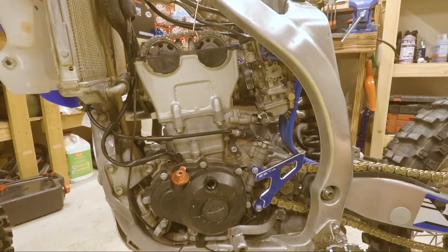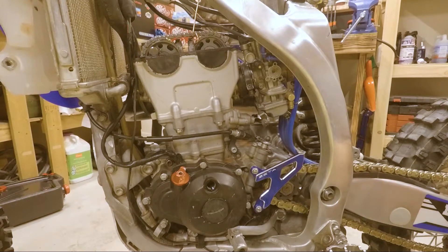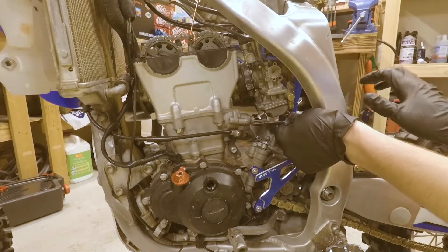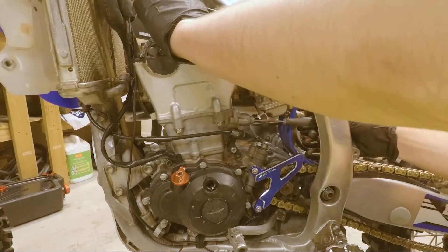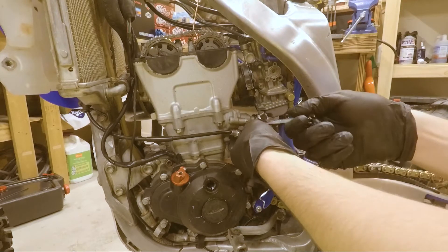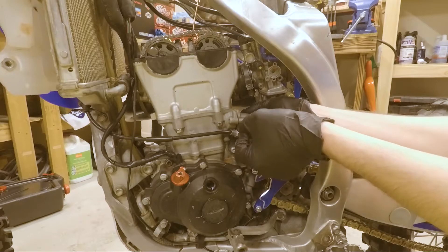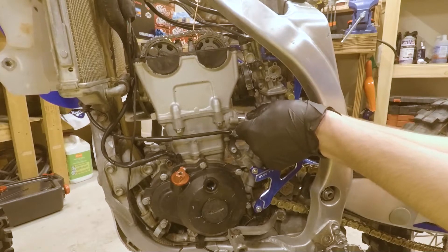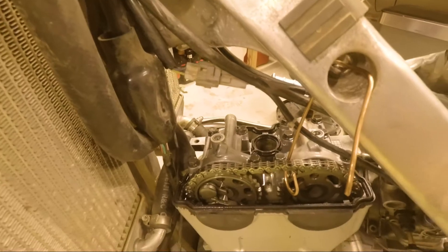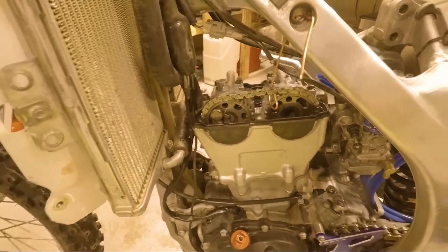Now we can get to the chain tensioner — mine's a 10mm on the end, could be different on yours. There's a little flathead in there you have to loosen up, and then you want to rotate it — spin it in and that loosens the chain, spin it out and it tightens. Go all the way in, then you've got two 8mm bolts to take off. There's your cam chain tensioner. To take out the cams, take all those bolts out in a crisscross pattern, because if you take one out completely while the others are still torqued down, it does affect things.